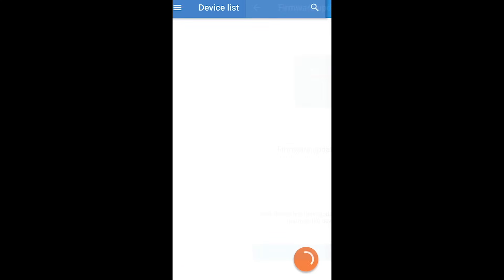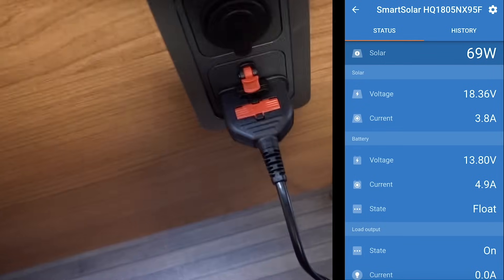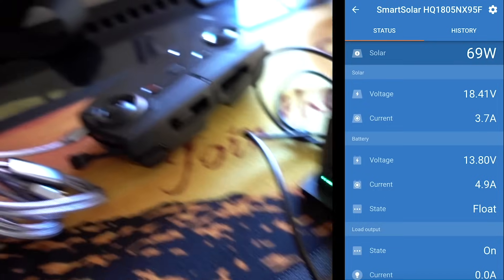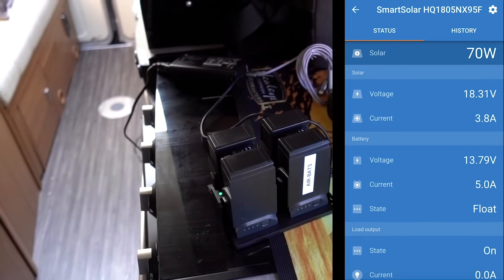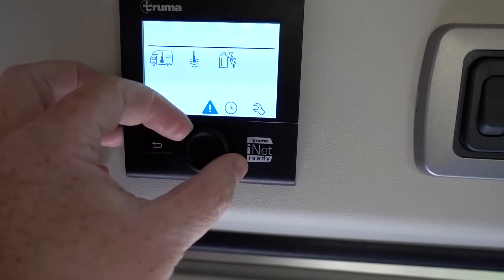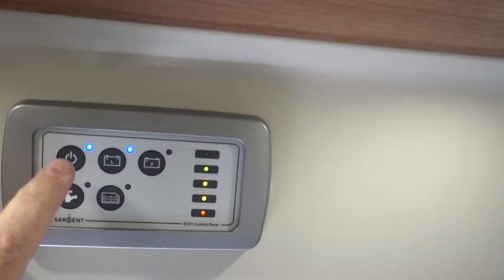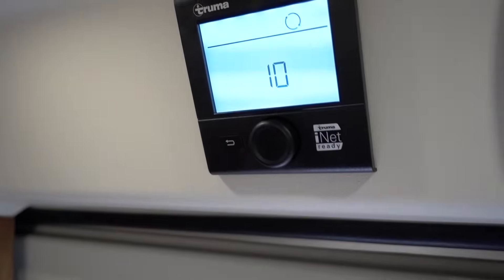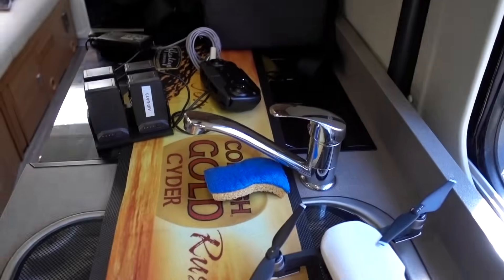Next part's done — click continue, click solar controller, it says connecting. I'm using the inverter's 240V socket all the way up to my DJI drone charger, charging four batteries and the remote control, to generate some load on the batteries so I can check the load on the app. I'm going to turn everything on, put the fan on vent as a cooling fan, and turn all the lights on.